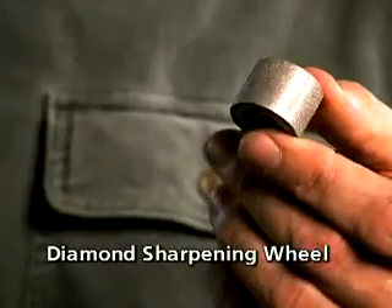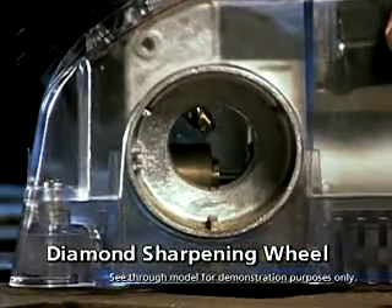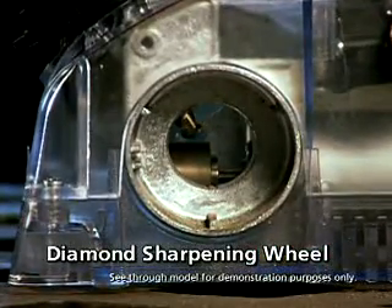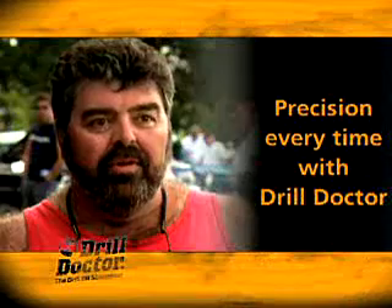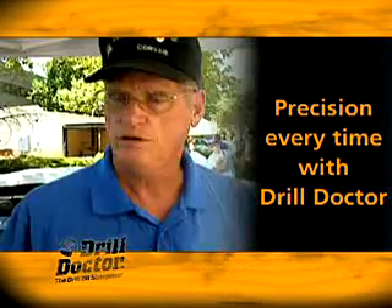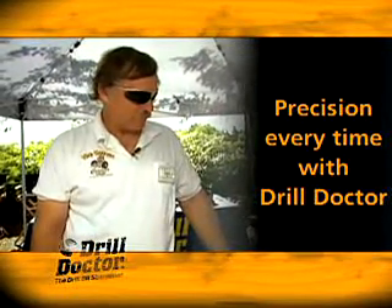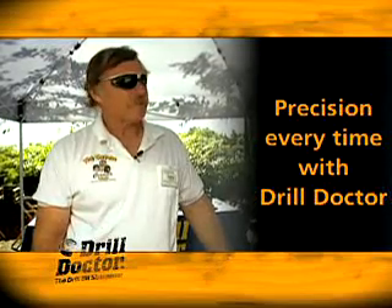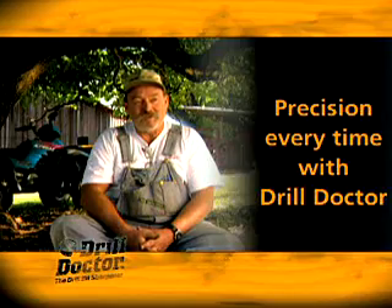Other sharpeners use silica grinding stones, but these stones change shape over time and throw off your ability to sharpen. Drill Doctor uses an industrial-strength diamond wheel — because it doesn't wear down or change shape. Even better, Drill Doctor's wheel has a cool design so your bit doesn't heat up and lose its tempering. It's precision every time — it does a better job than you could do by hand because you can't get as precise.